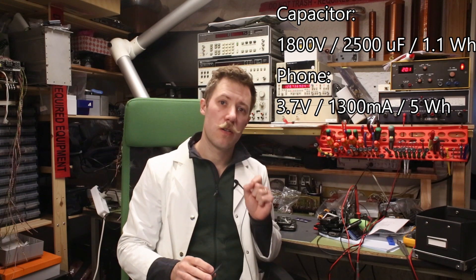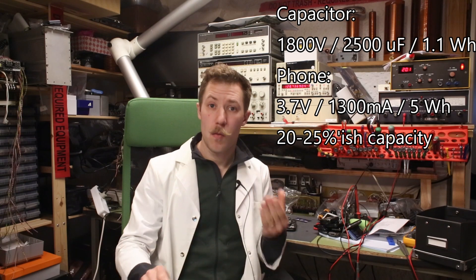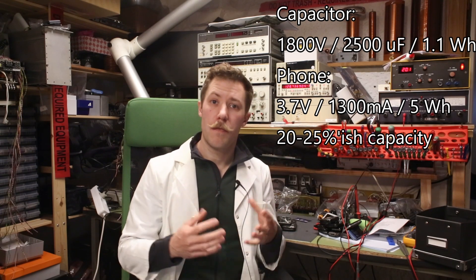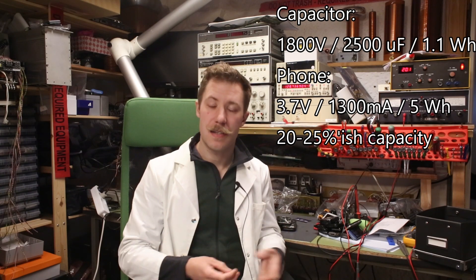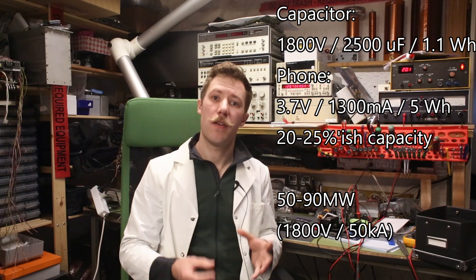So we are only going to use 1.5-1.4Wh of energy to do the fast charging, but we are releasing it almost instantaneously. That corresponds to something like 50-90MW delivered into the device all at once.